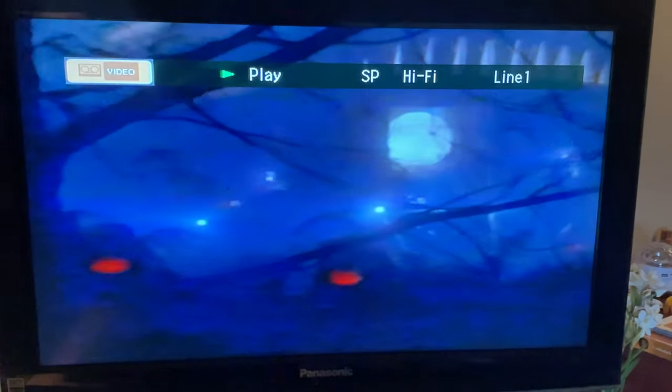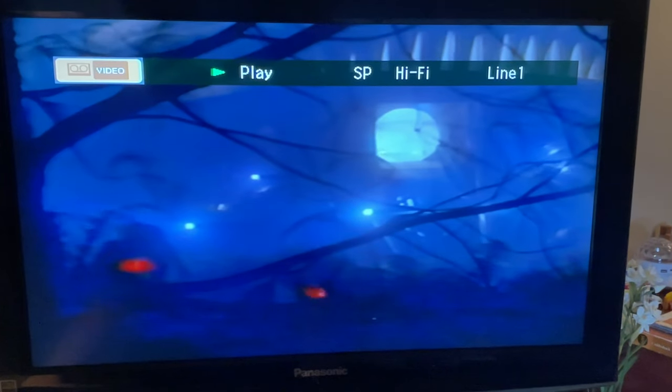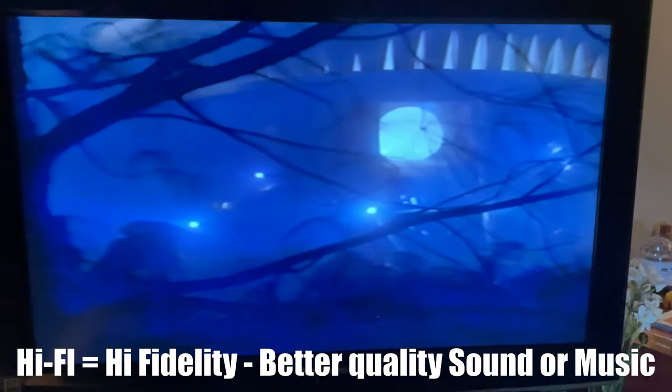We are going to show you fast forward, and you get that little cool menu up on the top of the screen. Once you push play, it shows you it's playing on SP, it is high five, and it shows the cassette tape that is playing — line one as well — which we are playing through the HDMI port on the VCR.